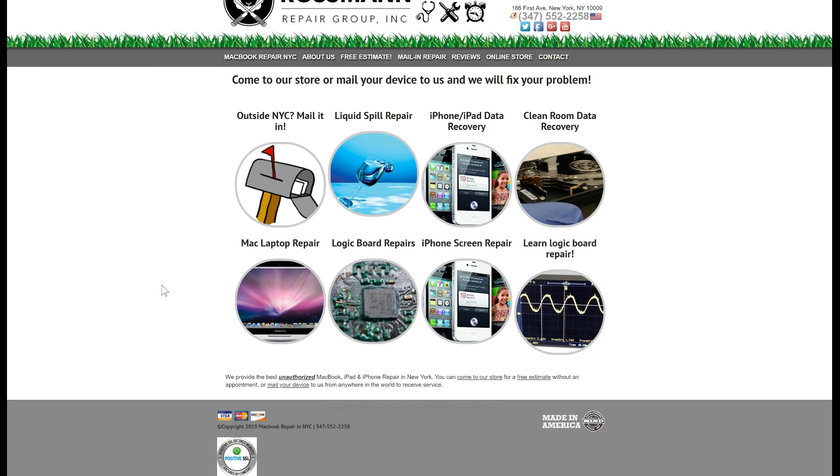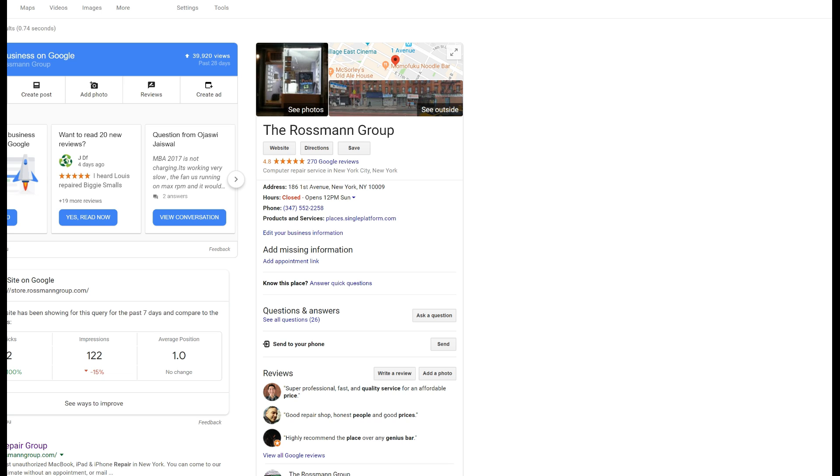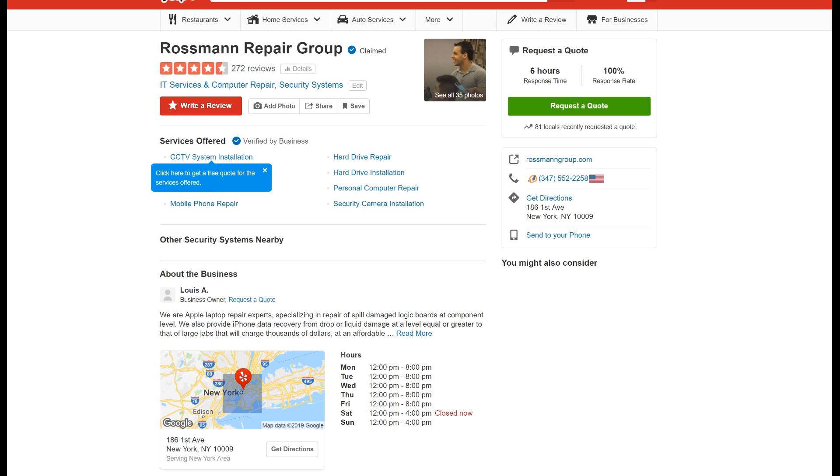At RossmanGroup.com, we offer Mac laptop repair, logic board repairs, clean room data recovery on hard drives, iPhone and iPad data recovery after hard drops or liquid damage, and liquid spill damage repairs on MacBooks. Check us out on Google, where you'll find amazing reviews spanning the past 10 years. Whether it's on Google, Yelp, or other platforms, people love the service we've provided. You can also check us out on YouTube, where over 600 repair videos showcase exactly how we do the job. Unlike many websites that brag about certifications while using stock photos, we take pride in doing the work here — not outsourcing it. Thank you for your business, thank you for watching, and as always, I hope you learned something.